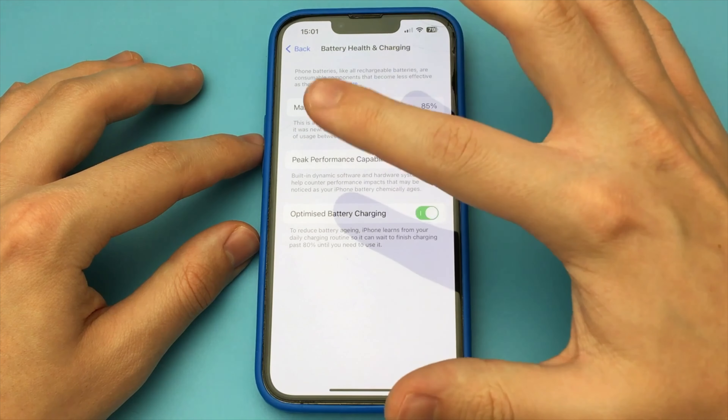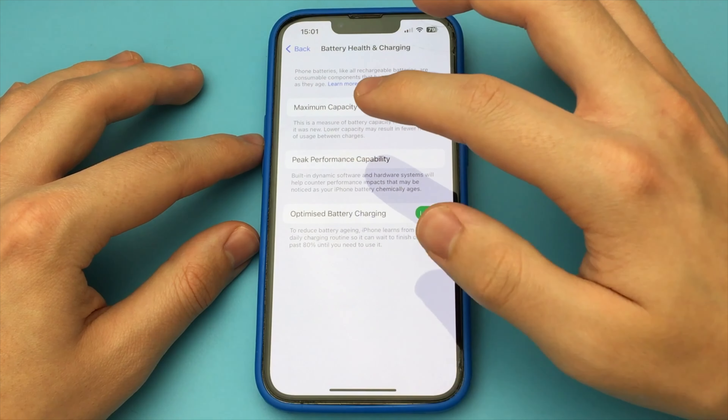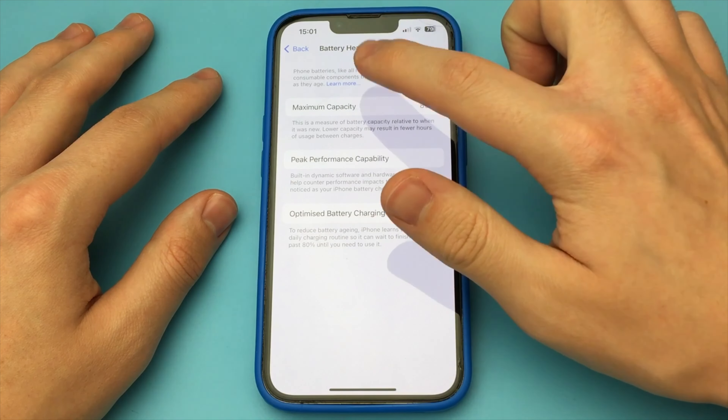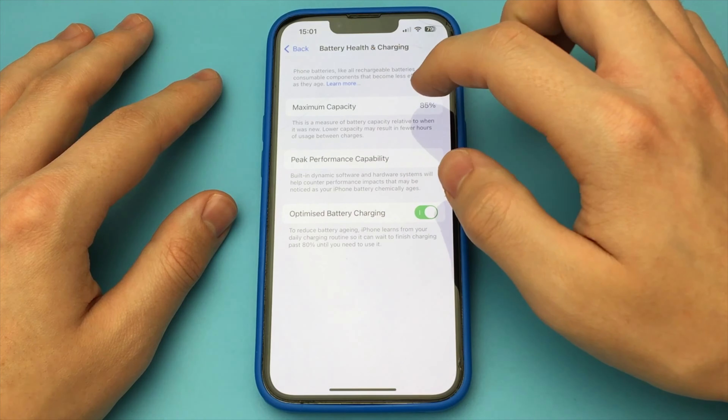If you have 77–70%, you will have an inscription right here: take the phone to service, and generally it will lag. As you can see, this is a very simple and quick way. Done — there's nothing complicated about it.